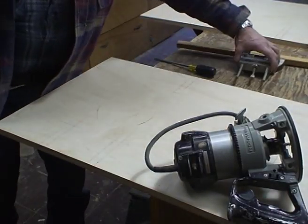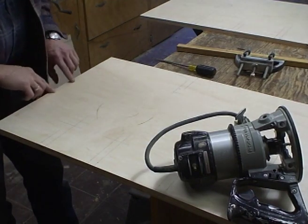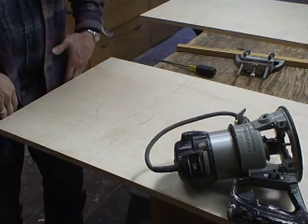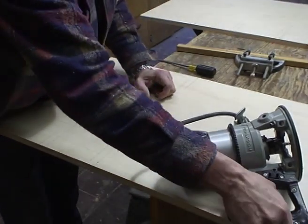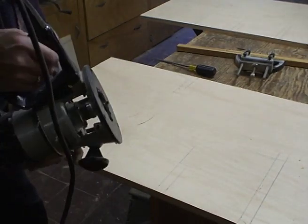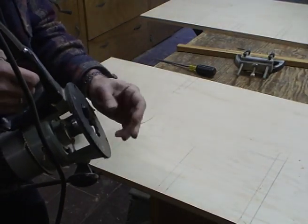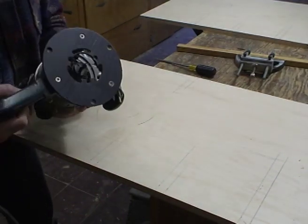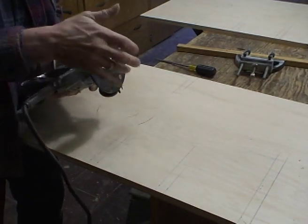Let me show you how I cut these grooves on the ends, on both ends of the board. This is a dedicated router with a quarter inch bit in it. I never change the settings on this router unless I'm changing to a new quarter inch bit.